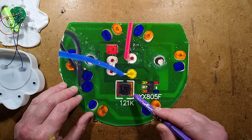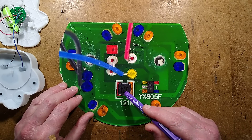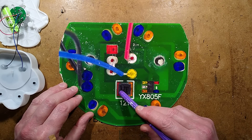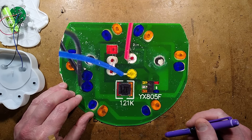The inductor is marked 121K — it's marked 121 on the inductor itself, but one, two, and one is a decimal multiplier, most likely microhenry, so it's 120 microhenry.